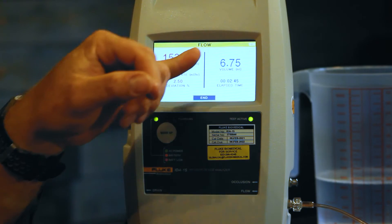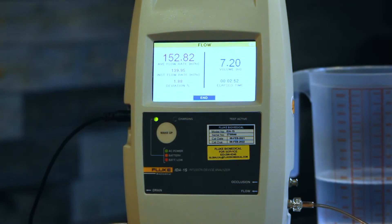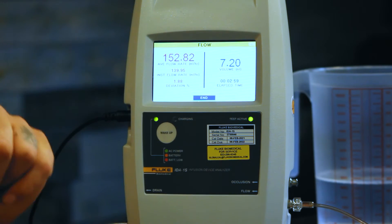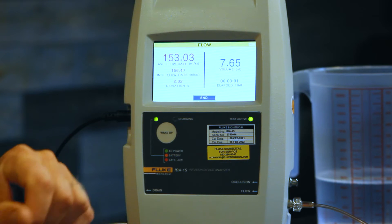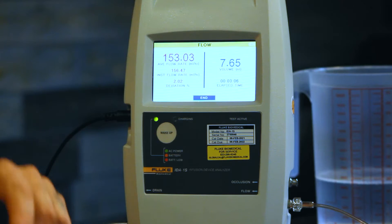We're back — we are about two minutes and 42 seconds into our test. So far we have flowed 6.75 milliliters, and over here it says 7.2 milliliters. So really close — this is a great way to check your test information as you're going. We have our average flow rate of 152.82 milliliters per hour, our instant flow rate of 156, and 2.02 percent deviation. We're going to let this test complete and then move over to our occlusion pressure test.